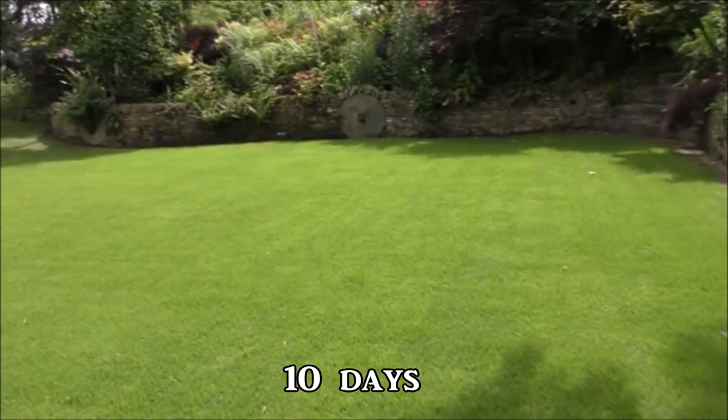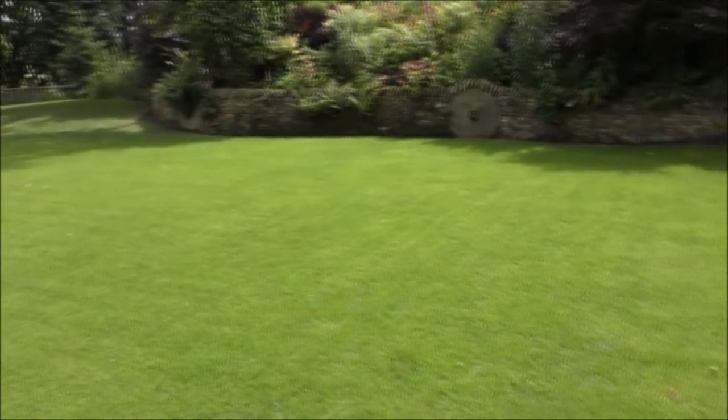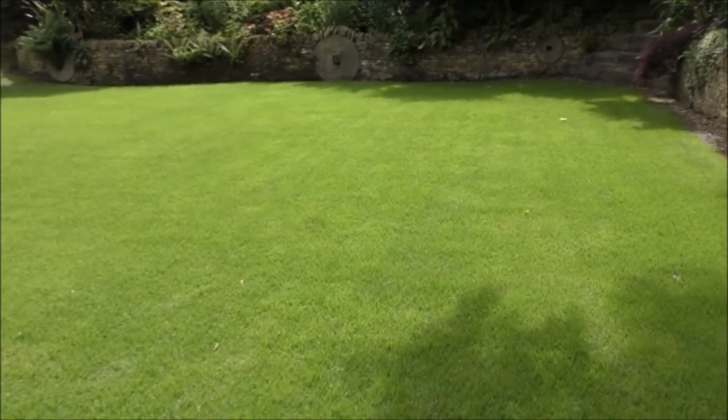Simple to have a good-looking lawn — really, really simple. This is now 10 days after applying the treatment and you can see what a hell of a difference this is. It's absolutely glowing, exceptionally green, very healthy, and the transformation has just been absolutely incredible.